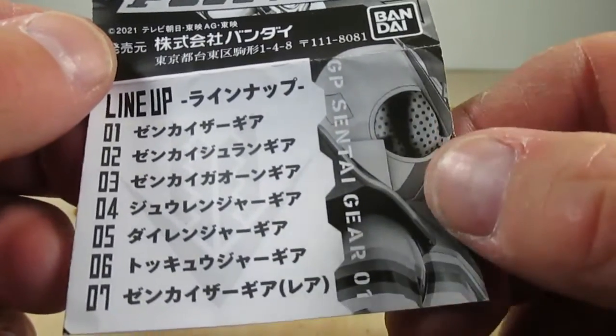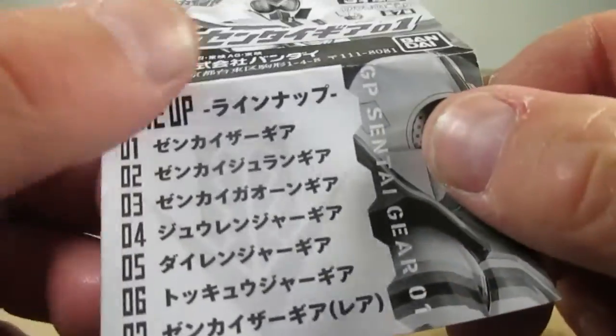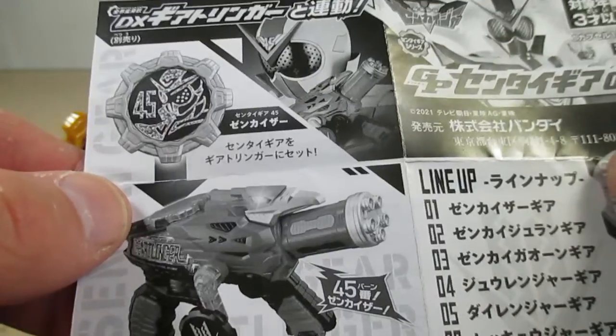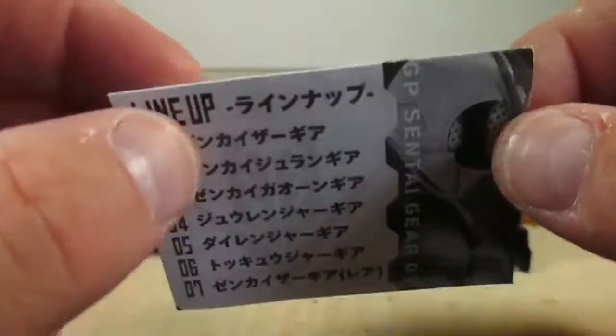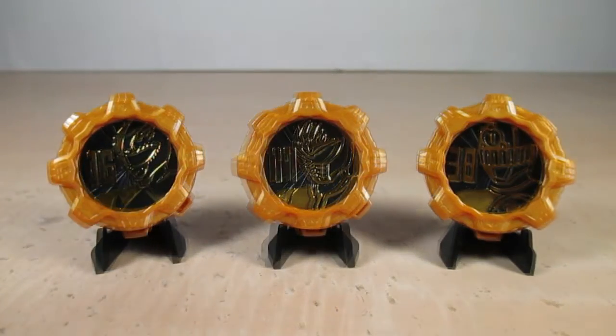There are seven in this set. As you can see it says GP Sentai Gear Zero One — here's the lineup — and I'll open it up now and it'll show you the functions they do in the Geartlinger. Now let's go ahead and check these gears out.